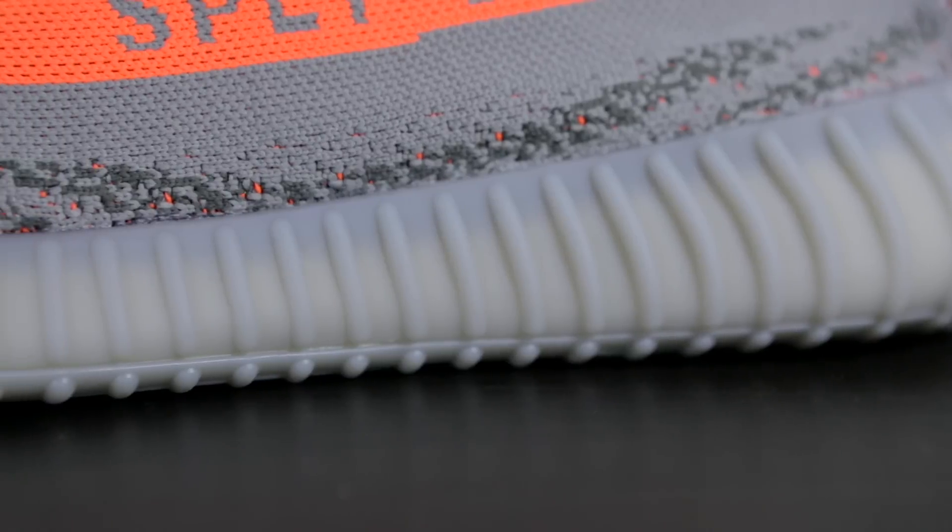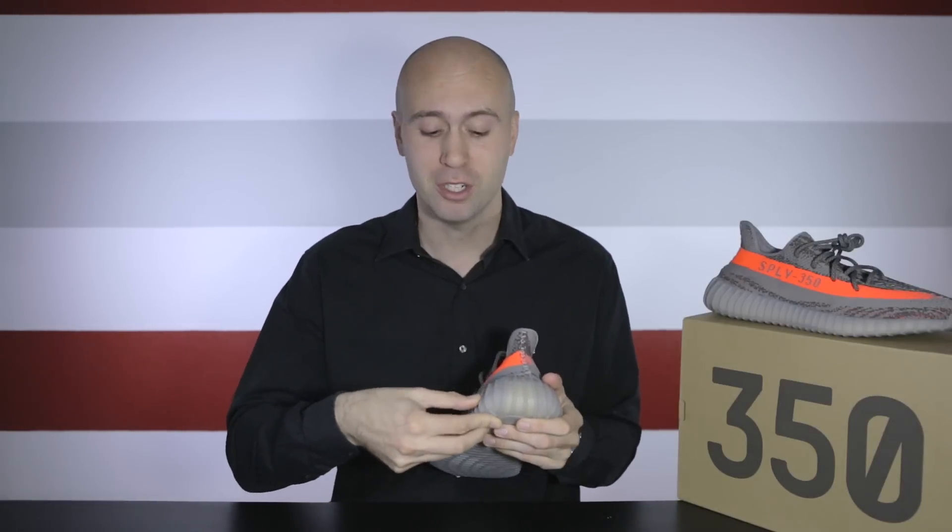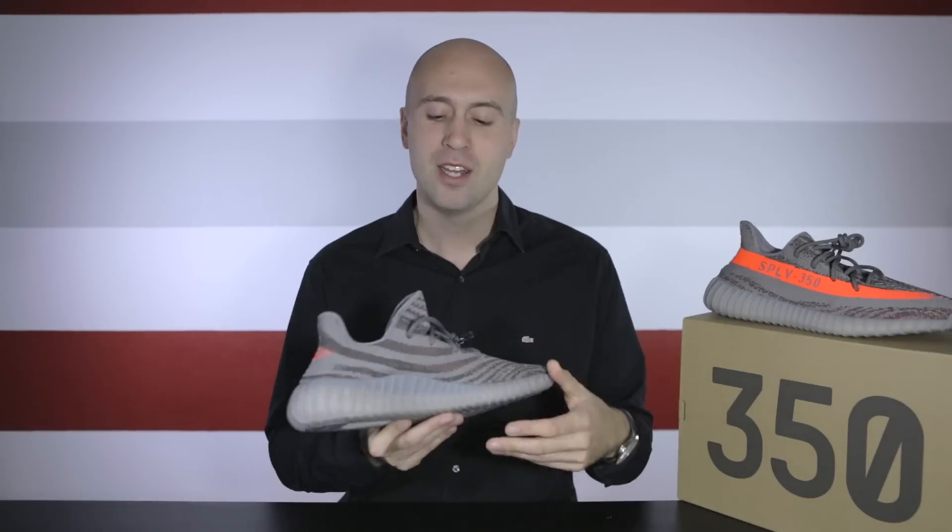Moving down to the midsole, this one has a lot of similarities from the V1 — those stripes that run all the way around the shoe — but there are a lot of new things as well. First, this sole is now semi-transparent so we can see the boost technology all the way around. Second, it's now in two pieces — the V1 had everything in one piece, but now we have the midsole and outsole glued together in two different pieces. The midsole is also a lot softer now, and it's more wavy, which follows the lines up on the Primeknit. I love this entire upper.